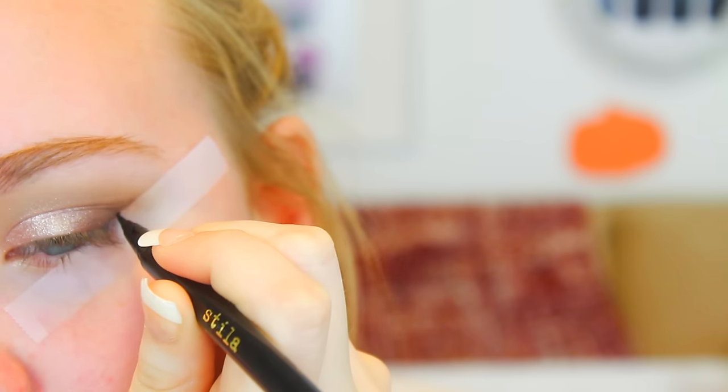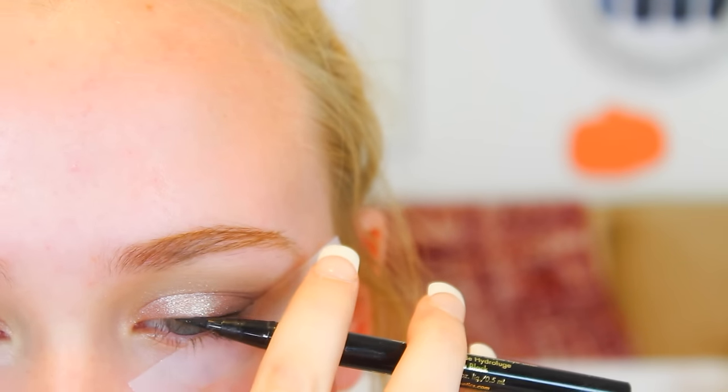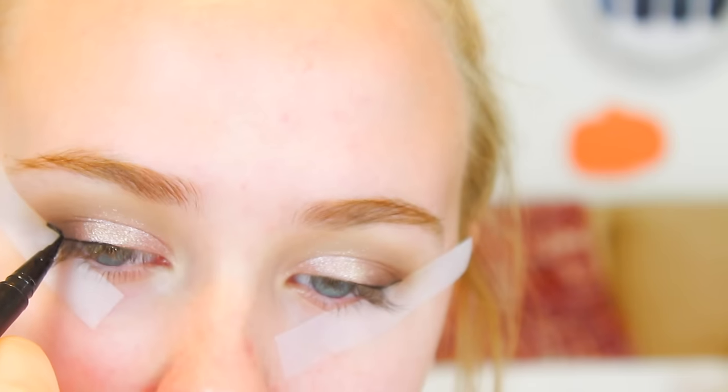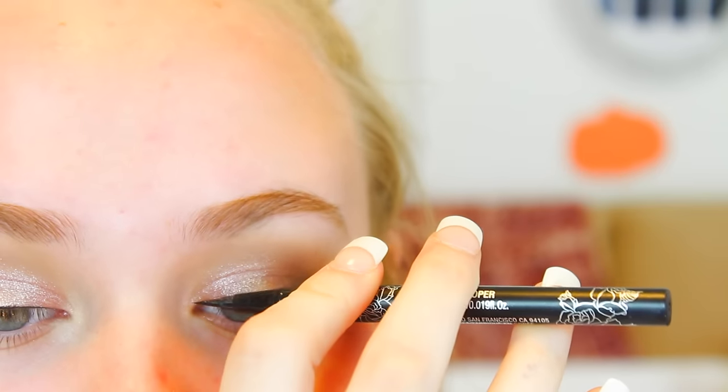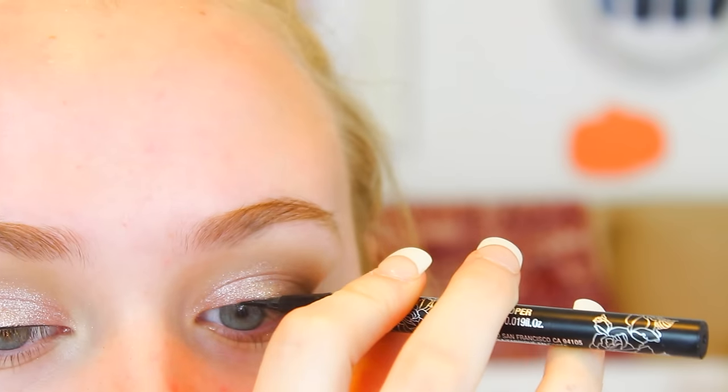I'm using two liners because I'm extra. I'm using the tape to help make sure the lines are even, then once I get it to the length I want I take the tape off and make it thicker and even — the tape helps making sure my wings are even so they're sisters, not second cousins three times removed like my eyebrows.